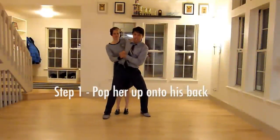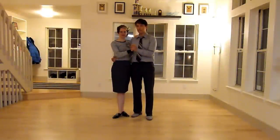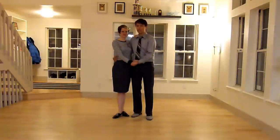Step one is popping her up onto the leader's back. For this aerial, you'll want to have a palm-to-palm hand connection because she's going to be pushing against you to keep up in the air.